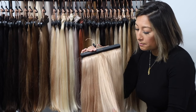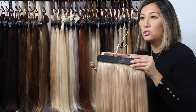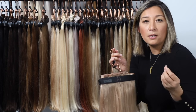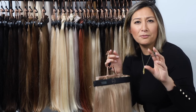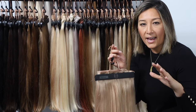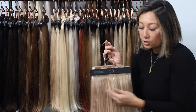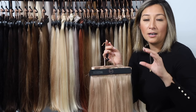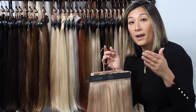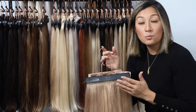Dirty blonde has that multi-dimensional color. When I think of beige, I see a little bit of warmth and a little bit of cool, so it sits in a neutral category. If your hair naturally has a little more warmth, you'll see it in this color and it'll enhance that tone. If you have more of a cool tone, it enhances that instead, so it blends in really well.